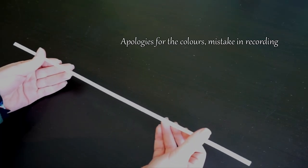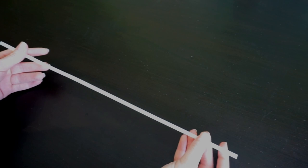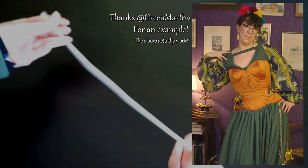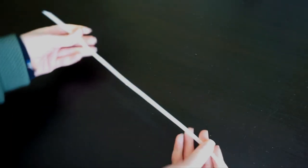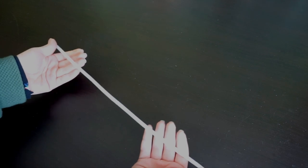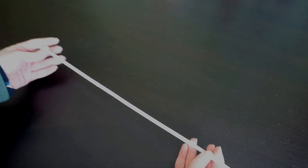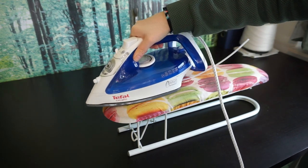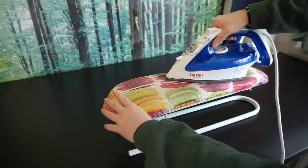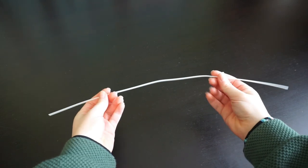Most people that think about corsets will first think about baleen or whalebone as a way of support. Nowadays, of course, we don't want to use real baleen anymore. So there are companies that have made synthetic baleen — a kind of plastic that behaves like actual baleen. It is flexible, and the nice thing is that with the heat of the body, it can actually shape. So if you make a corset fully with synthetic whalebone, it will after a while form to your body and become more comfortable. You can also put an iron on it with a very light heat to make it slightly more flat.